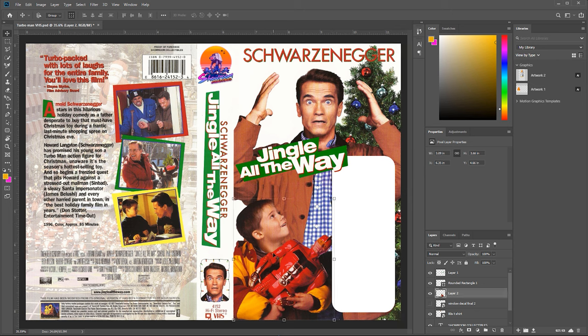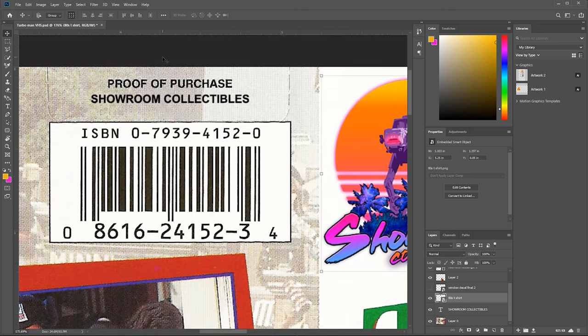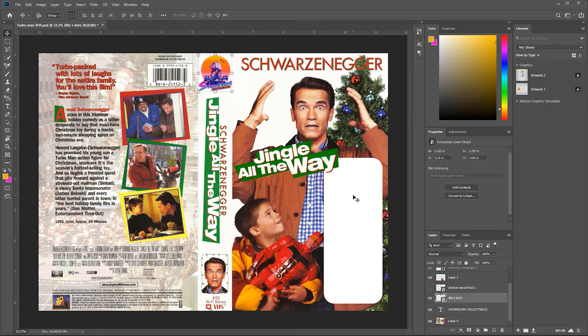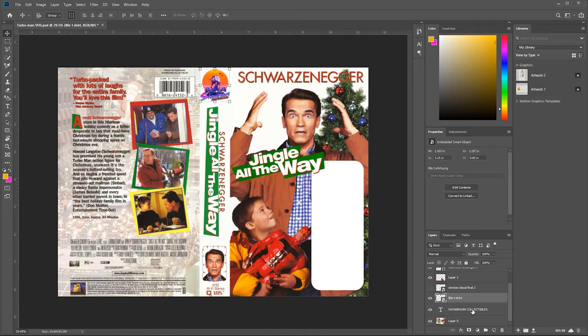I decided to have a little fun and remove the Fox logos — most of them, all but one down here — and I added my own logo. Just for the fun of it, I put up here: proof of purchase, Showroom Collectibles. If you guys don't know what Showroom Collectibles is — slash was — I used to own a retail shop and I sold that a few years ago. So I thought I'd throw a little retro throwback in there since it is toy related. Showroom Collectibles is a buy, sell, trade toys and collectibles. That's basically the short rundown of what I did — there was a lot more to this, but I'm not able to show you.